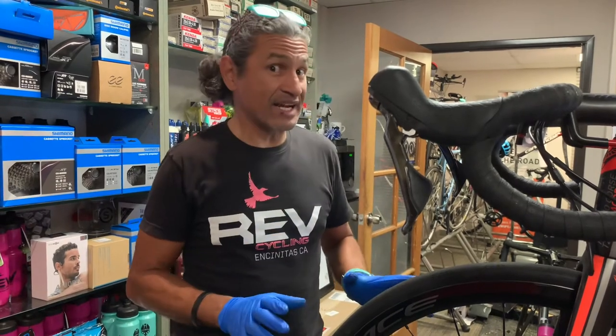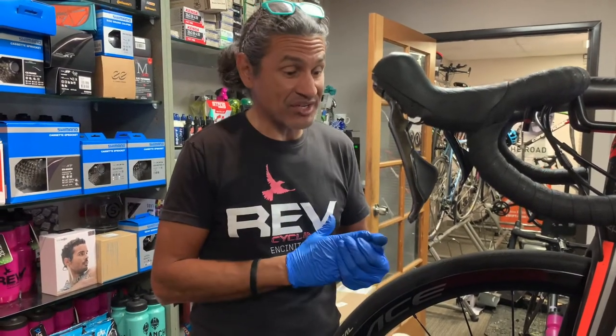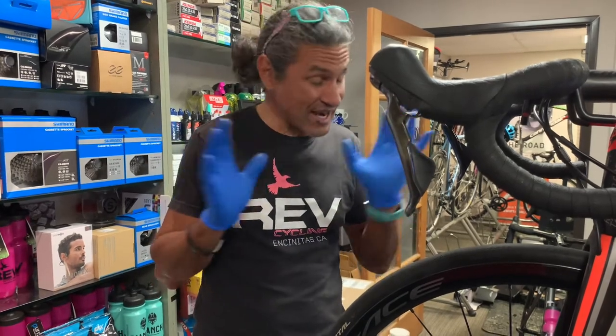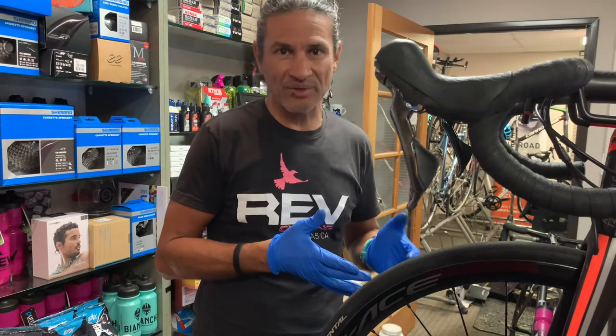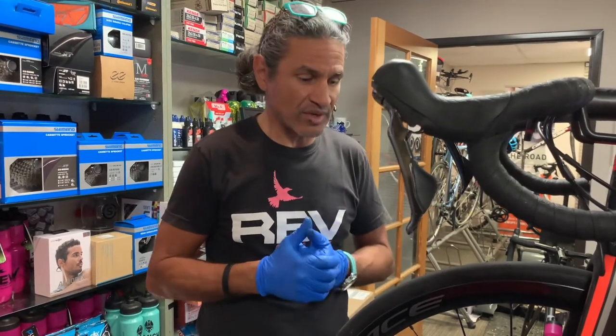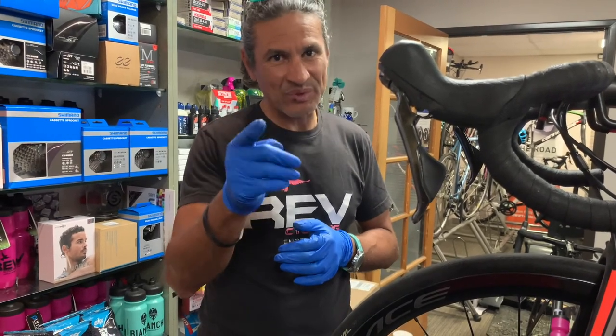That's all we're going to cover today. If you found the information useful or educational, please like and subscribe — we do these kinds of videos all the time and I'm trying to put out a video two to three times a week. Please like and subscribe, and in the meantime, we'll see you up the road.